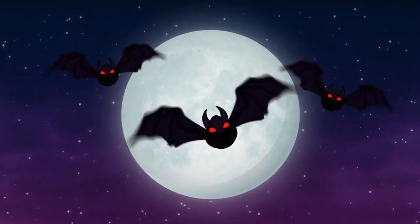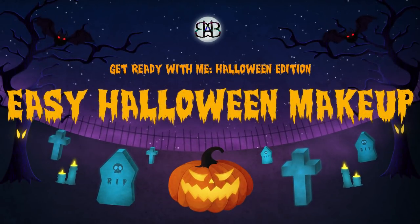Hey everybody, it's Morgan from bayareabeautyblogger.com and today we're going to be creating this spooky yet simple makeup look. You may be looking at this and thinking you are crazy, that does not look easy, but I am going to break it down for you. We're going to do it together step by step, and I promise you not only is this a really simple and easy makeup look to create, it actually is a fairly quick one to apply as well. So before you head out to your next Halloween party, watch this video and create this makeup look with me. I swear you got this.